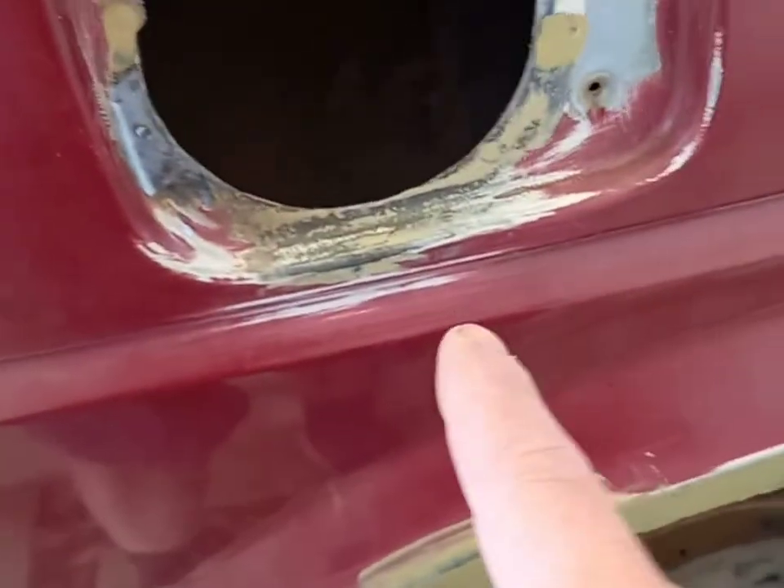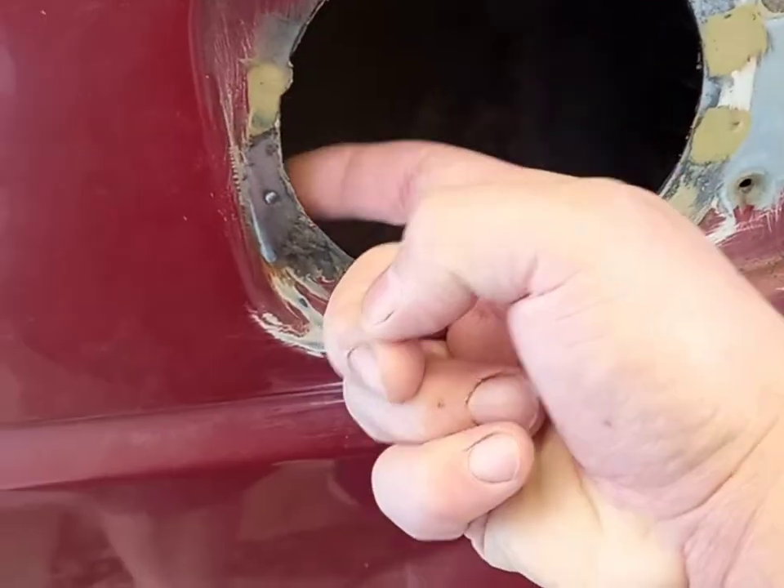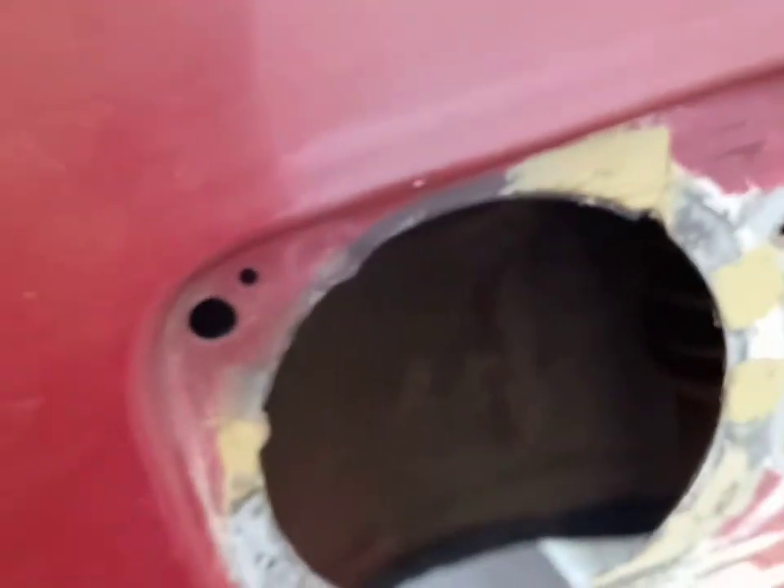The fuel tank is off at the moment. There was a hole just there — you can see I've covered it in seam sealer, and I've had to put a plate there and another plate here. Today's job is to get those plates welded in, get the fuel tank bracket lined up, and then the fuel tank can go back in. That's today's plan.